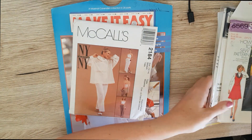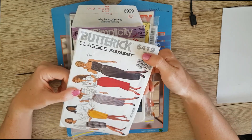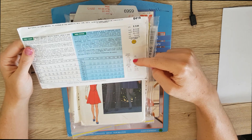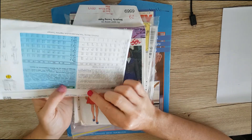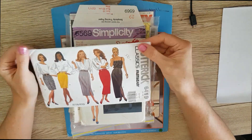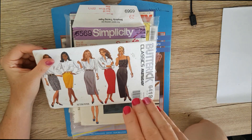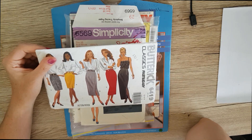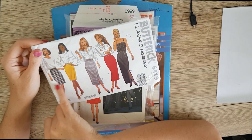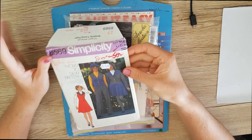Now I'm going to go through a bunch of patterns I thrifted, got gifted, or found online. First up is this Butterick Classics Fast and Easy pattern for skirts, it's a 6419. It's a very basic gathered skirt — I think one has a zip, two of the styles pull on, and two have zippers. This was gifted to me by Danny, my pretty much sister-in-law — she found it in a thrift store in New Zealand. I want to try and make some of these; I just haven't gotten around to bottoms yet. I'm not sure what it is about bottoms — they just intimidate me.